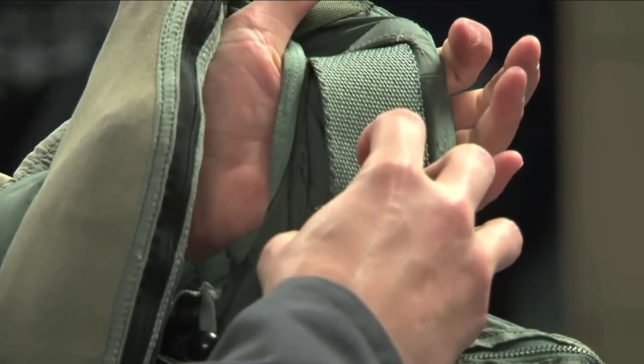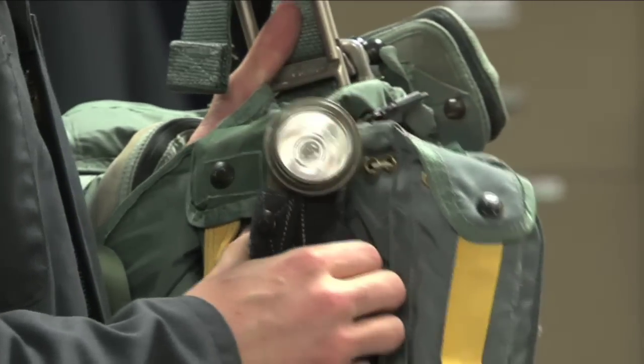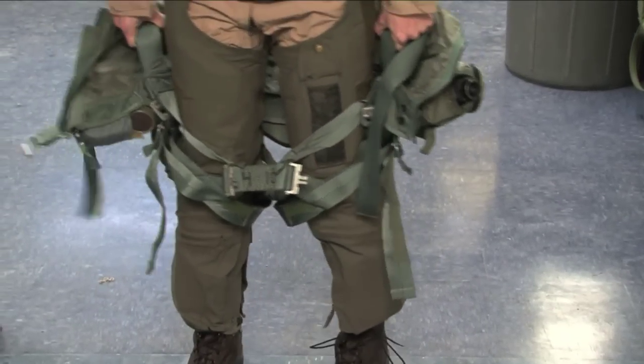The torso harness is what connects you to the parachute. It's going to keep you secure if you have to eject. It's also home to a few emergency items, including a flashlight and a life preserver. This is very heavy and a little difficult to get on.